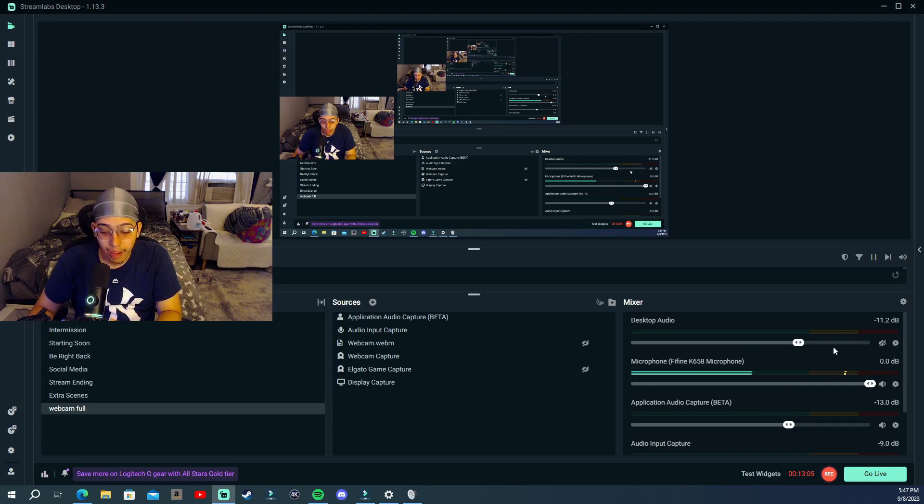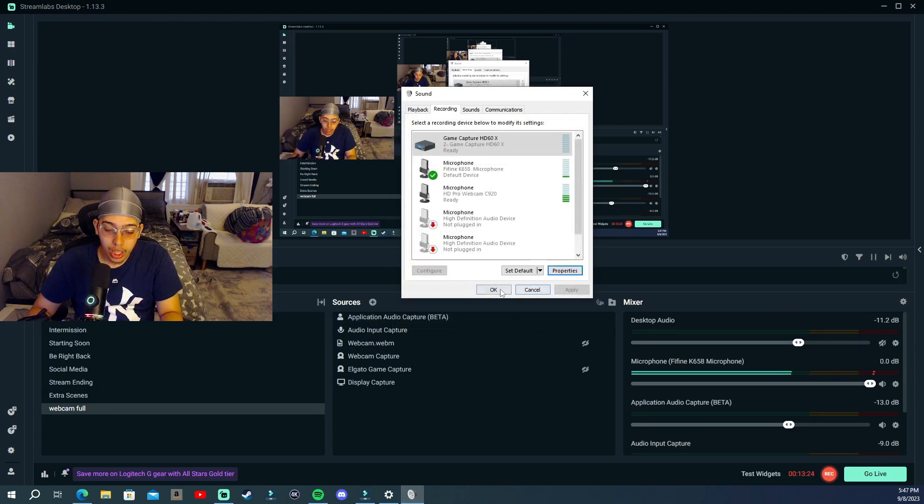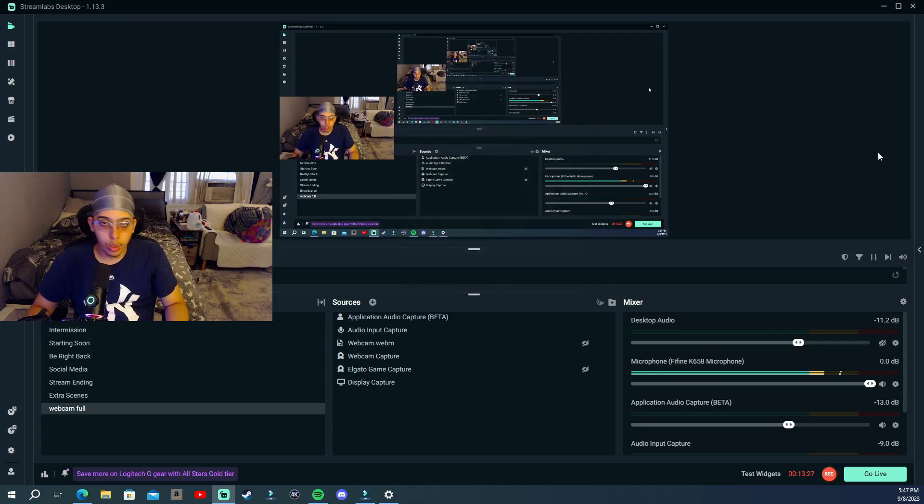If you do have that option on, there won't be any echoes because you already have desktop audio muted — so your PS5 or Xbox game audio won't echo for your audience. But I had this off. I just wanted to show you guys that in case you didn't know. Just follow the steps I laid out at the beginning — that will eliminate all your issues. If you have more questions, leave them in the comments and I'll answer them.